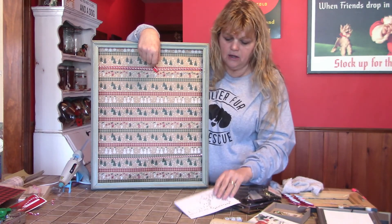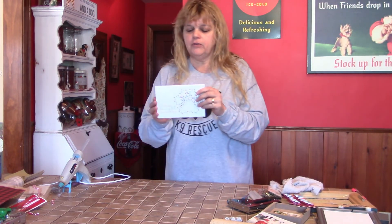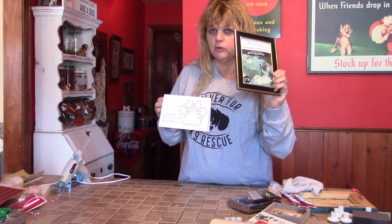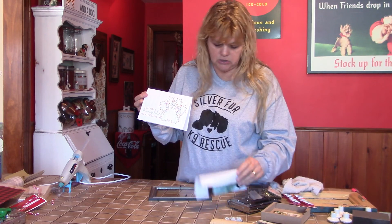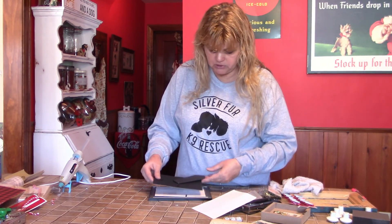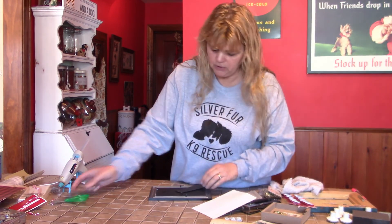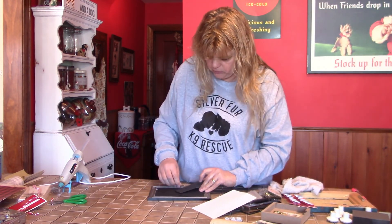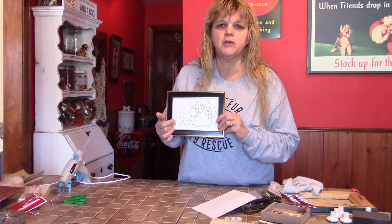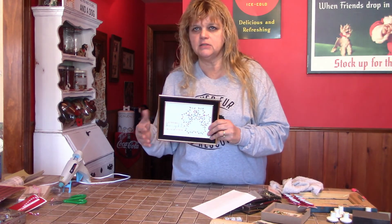So one of the other things I did — I had this fun little Christmas card, thank you Harbor Vet. Dr. Hall is lovely and they sent Flick and Farkas a lovely Christmas card, super cute. I didn't want to get rid of it, so I took one of these little dollar store frames and I'm going to pop that card right into my little photo frame.